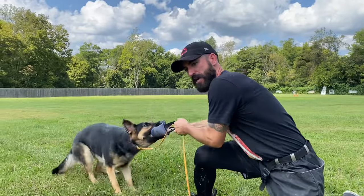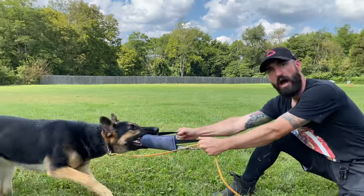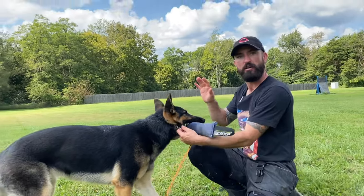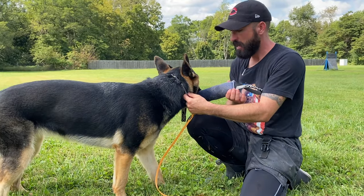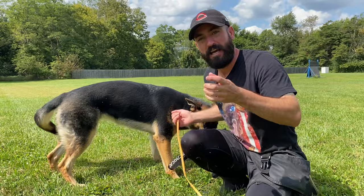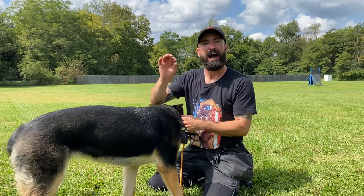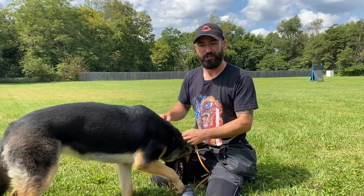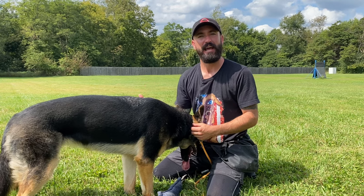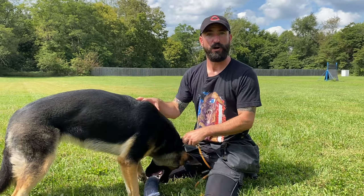A big mistake people make with this technique is they go 'out, out, out, out' repeatedly — that's the mistake they make. Look: the tugging stops, I hold the object, it's dead, I say 'out' once, and when I hold on to the collar the correct way, when she tries to keep tugging, I block. So she's learning that jerking back in this situation doesn't pay. I'm blocking the behavior, I'm not correcting — I'm blocking. I'm proactive rather than reactive.